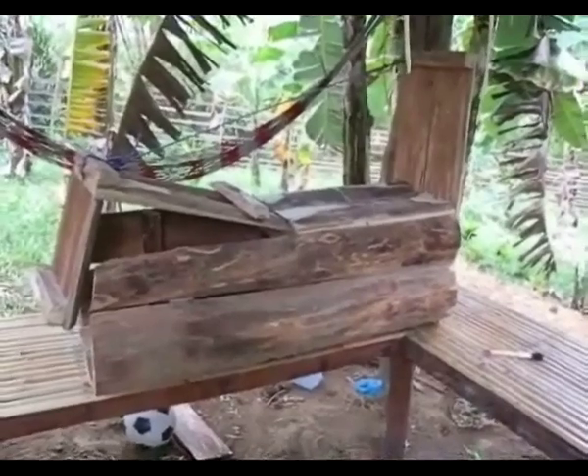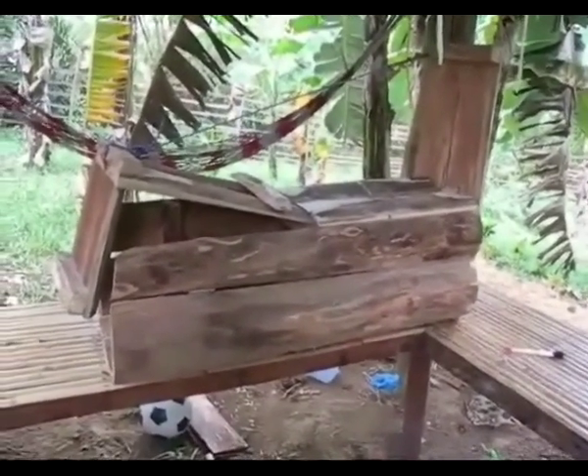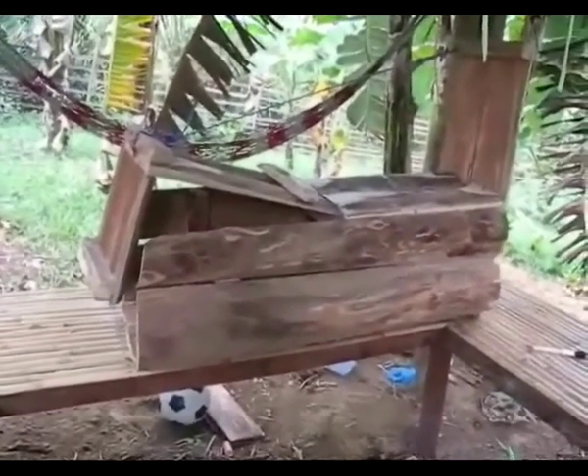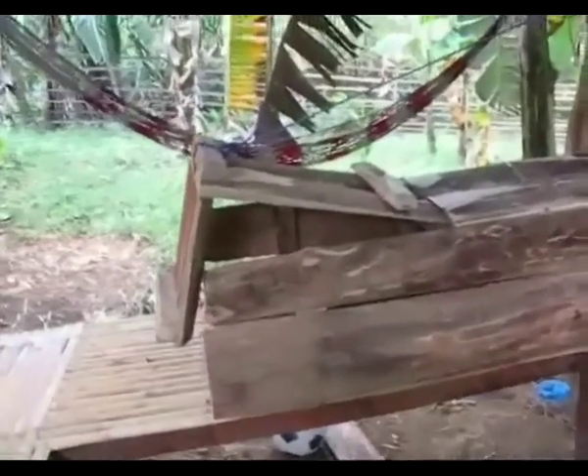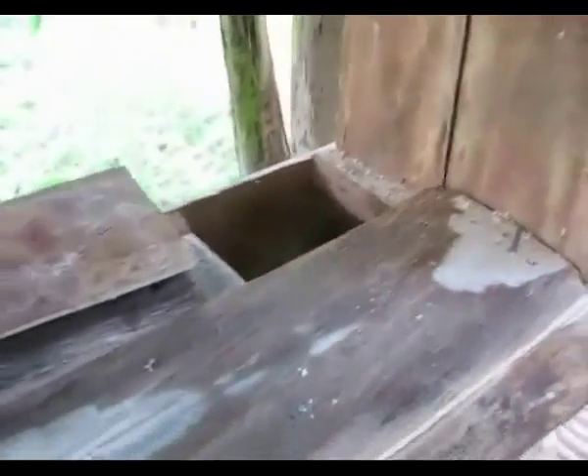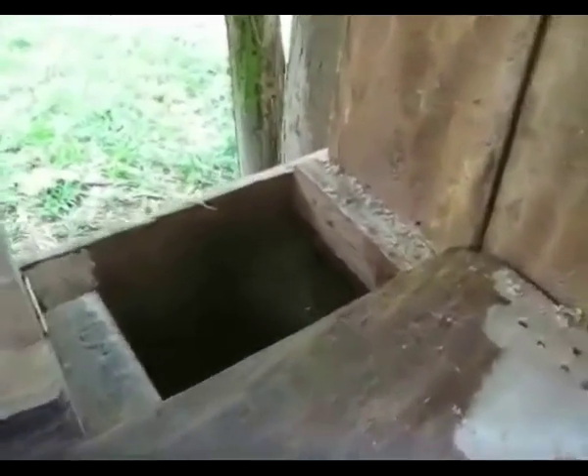This is my new lizard trap. It's about four foot by maybe 16 inches wide, and it's got a door that lifts up. I put a little door here so I can reach in to help set the trigger, and you can see there's a string that runs down here that goes inside.